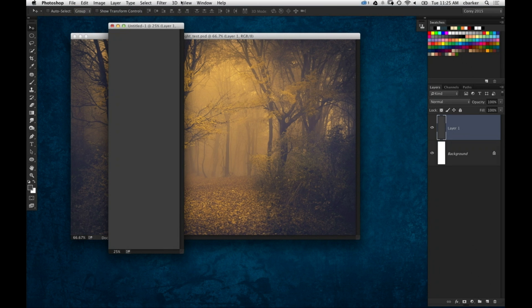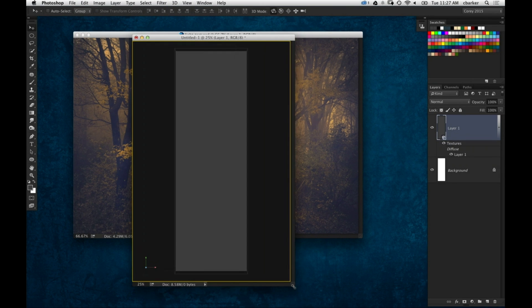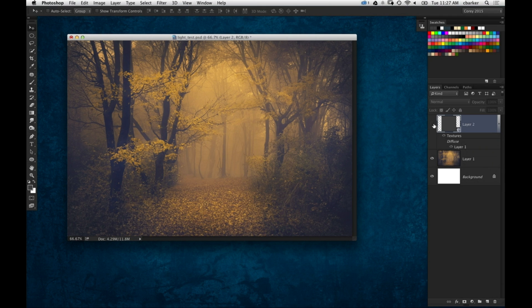Then I'm going to make this a 3D postcard. I'm going to go to the 3D menu and go to New Mesh from Layer and choose Postcard. Now it's going to turn that large, tall file into a 3D postcard. You can see there it is in three dimensions — it's still a flat plane, but it's in three-dimensional space now. So I'm going to bring that on over to this image here that we're working on and select the original layer of this wooded image.